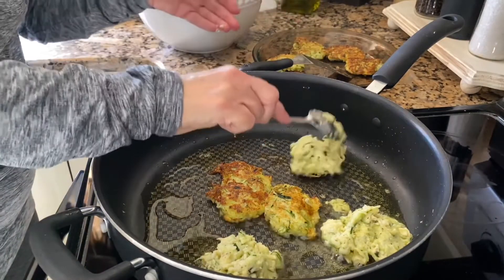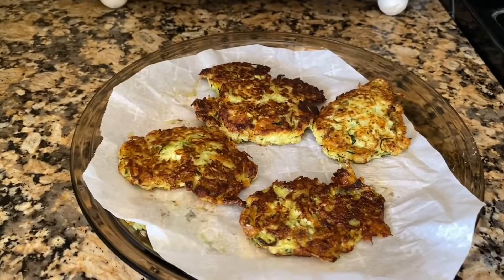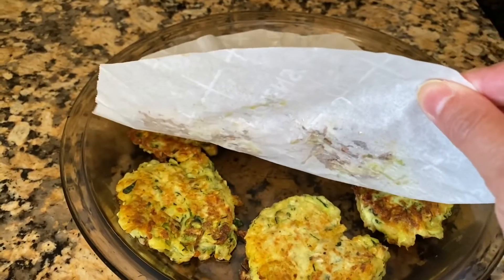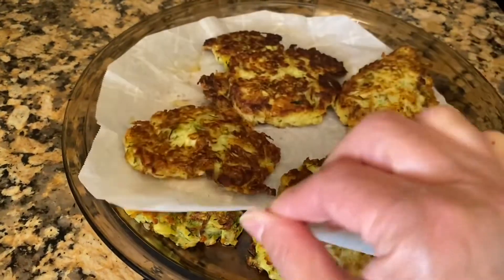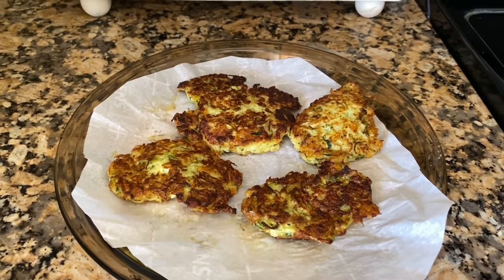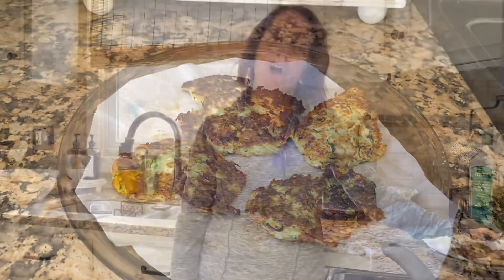A couple more to brown and we're done. You can brown them as much as you want. For the two of us, two zucchini was plenty — we'll probably end up eating all of those. Obviously if you want more, get more zucchini. You can also make cauliflower patties, make these spicy, or make sweet potato patties. And as a kid, if we had leftover mashed potatoes we'd add an egg, a little bit of flour, some spices — use up your mashed potatoes and make mashed potato patties.